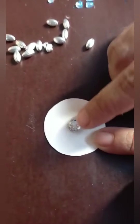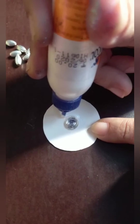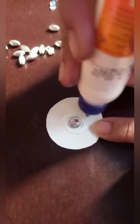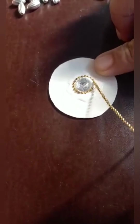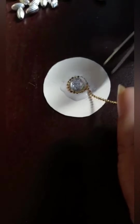Apply glue in the middle and stick the main kundan which is made. Apply glue again, then keep ball chain around the big kundan. Cut with the scissors.